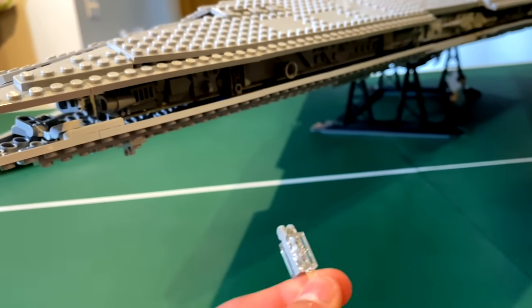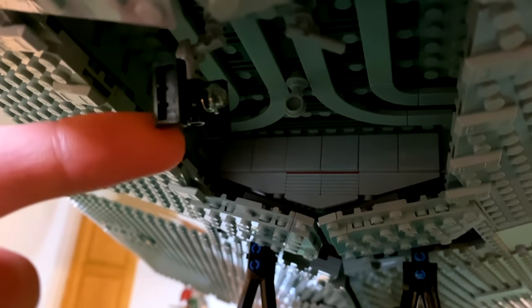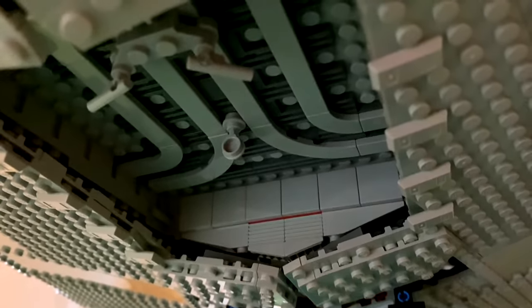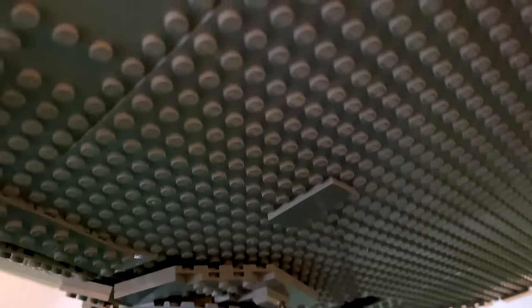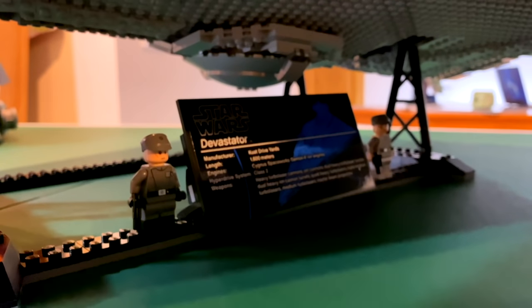I really enjoyed the build. You can dock the Tantive IV inside the hangar, and there's also a miniature TIE Fighter included. The inside of the hangar looks really nice — those curved tiles look super accurate to what you see in the movies. The bottom plates are mostly studded without much detail, which is fine since you won't see them. You also get the sensor dish and a plaque that says 'Devastator.'